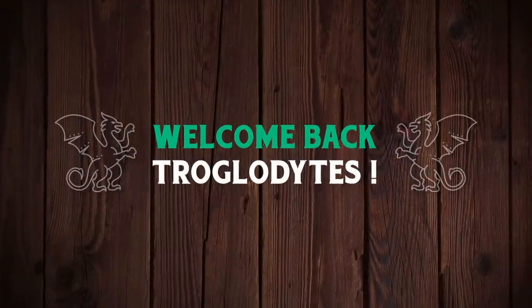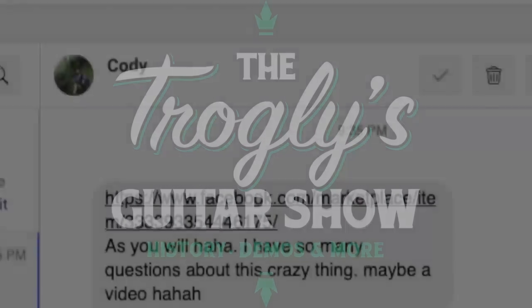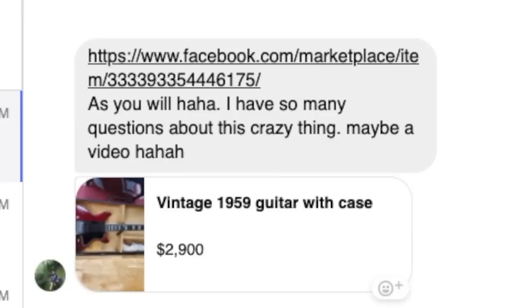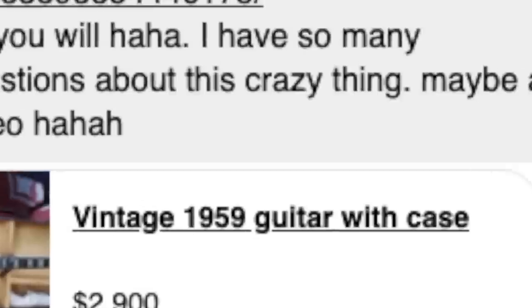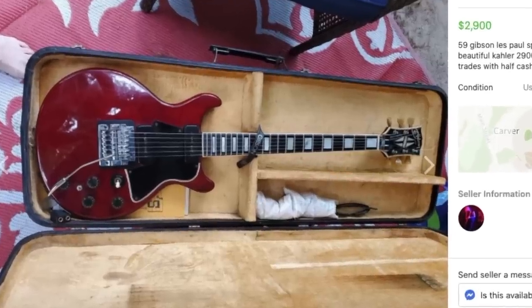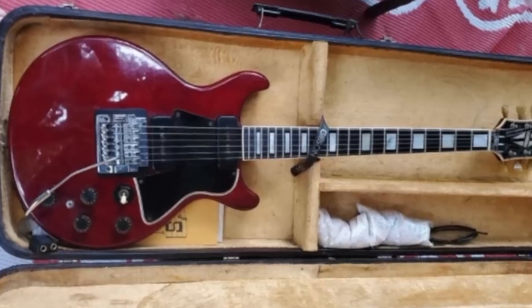Welcome back troglodytes to your daily dose of guitar information — the Troglies Guitar Show. Cody sent me an interesting guitar he found on his local Facebook Marketplace. At 2900 bucks for a 1959 guitar, I thought let's check this thing out. To my surprise it actually ended up being a Gibson, but there are some things very, very wrong about this guitar.